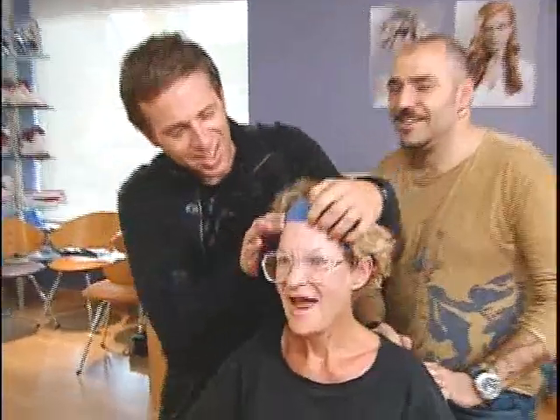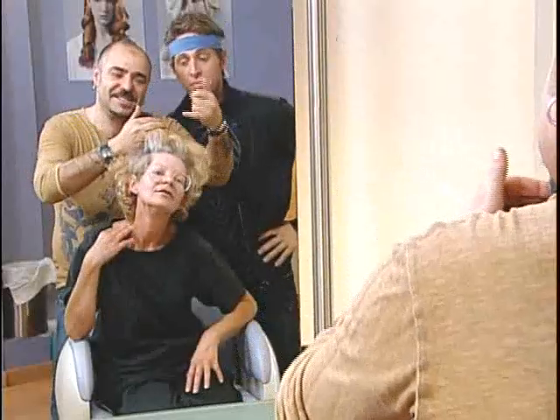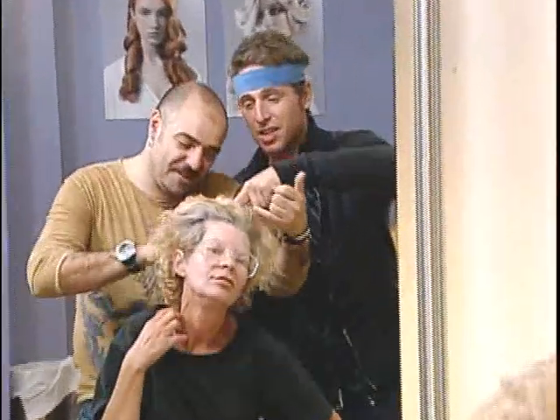And to up the ante even more, a style and haircut from Johnny Capello. Johnny, I know what you're going to say — get rid of this headband. Oh, my goodness. Look at this Brillo head. Elizabeth's hair was dry and brittle because gray hair is naturally dry, and curly hair is naturally dry. So when you combine the two, it makes it all that much more dry.